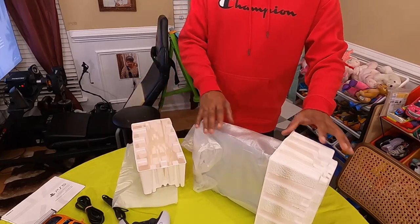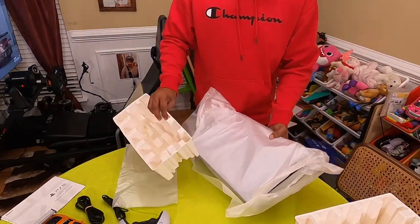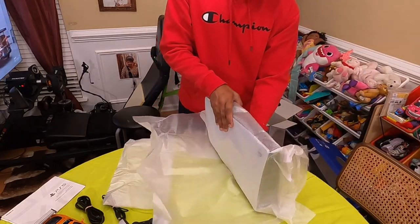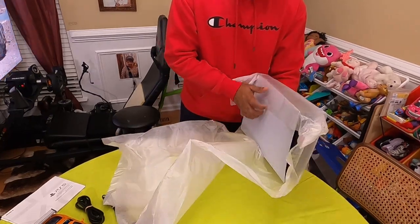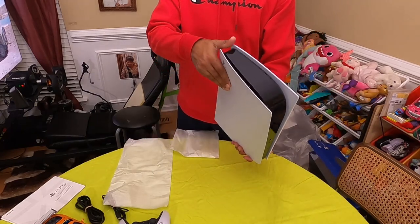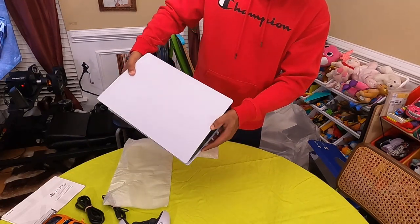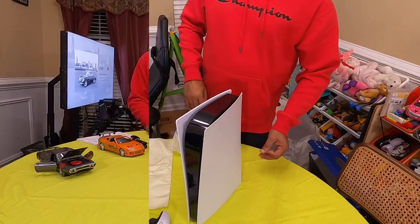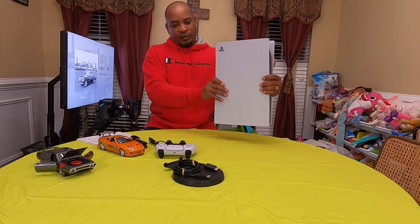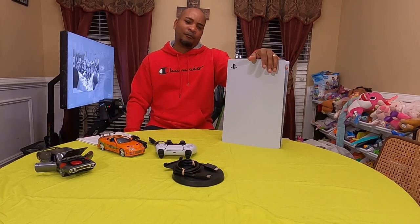Everything is neatly wrapped inside, and here we have it — the PS5 Digital Edition. So there you have it, guys. Pretty much now I have to order the PSVR 2. I haven't ordered mine as yet, but I'll order it soon.